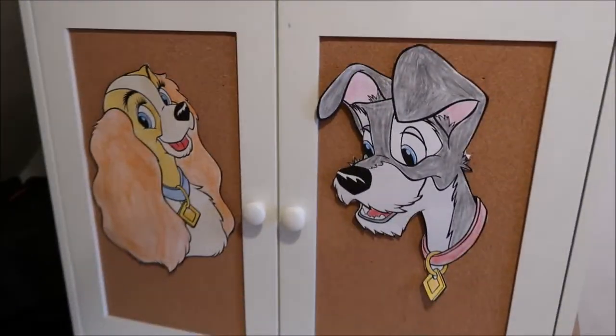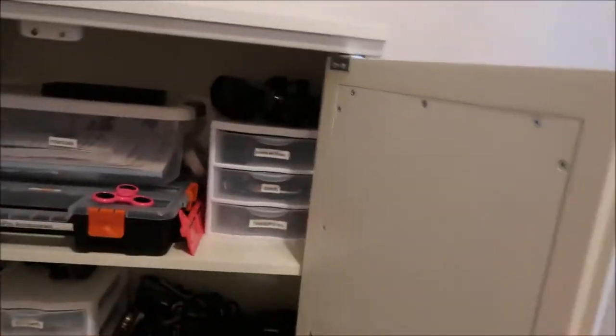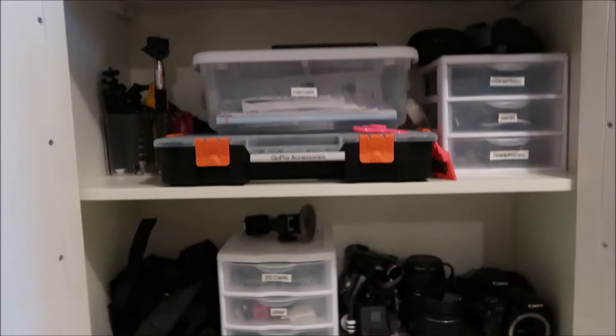So it's in this cabinet in my office area — just in the top part of this cabinet. If you open it up, I added lots of labels and reorganized it and made it look all nice and neat and clean.